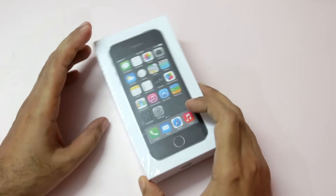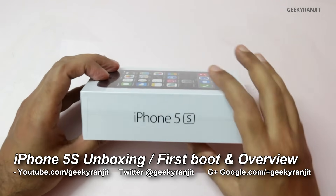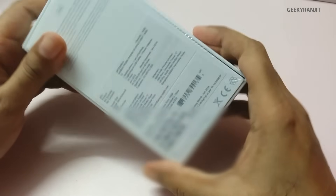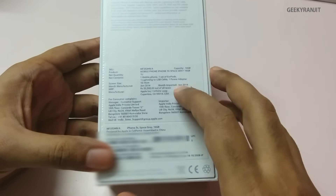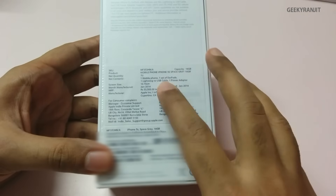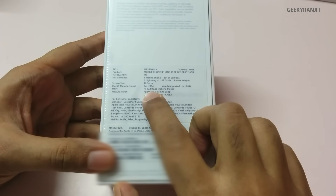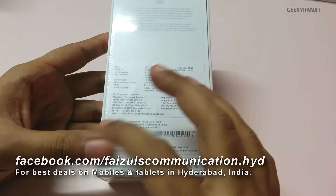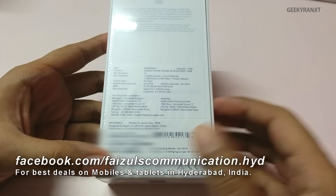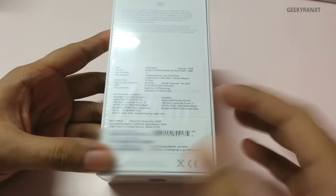Hi, this is Ranjit and in this video we're going to do the unboxing for the iPhone 5s. Quite a few of you have requested me to review it, so I purchased this — the 16 GB Space Grey version. The price quoted on the box is 53,500 rupees, but I purchased it from Faisal Communications for 50,000 rupees. The iPhone 5s costs a lot in India — approximately around 850 US dollars.